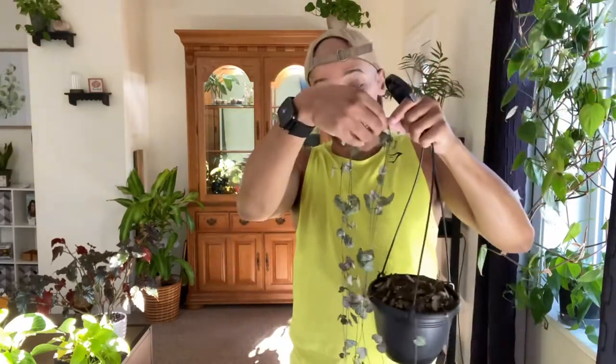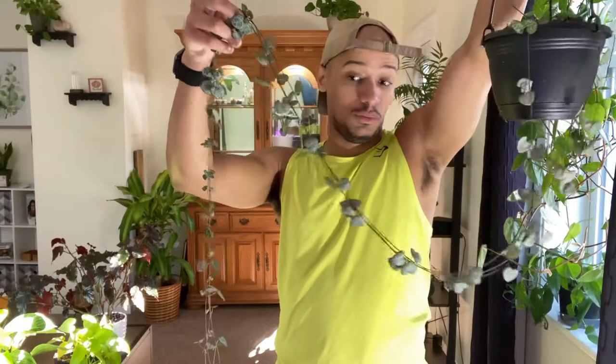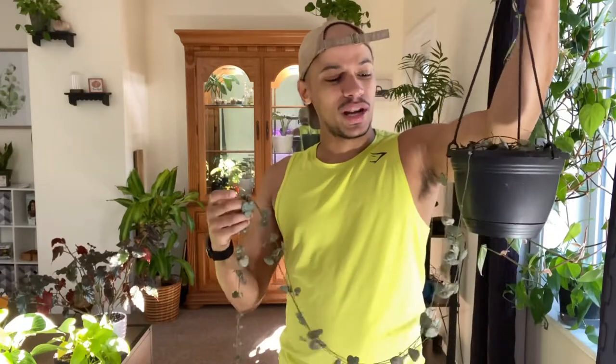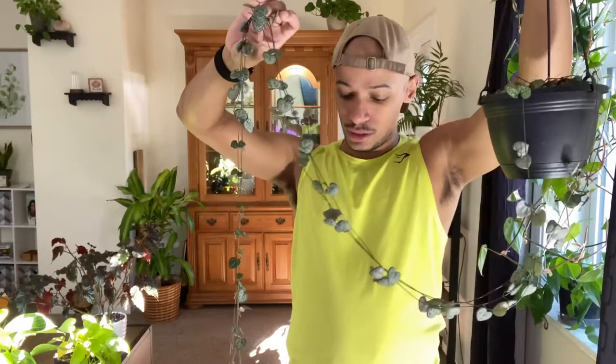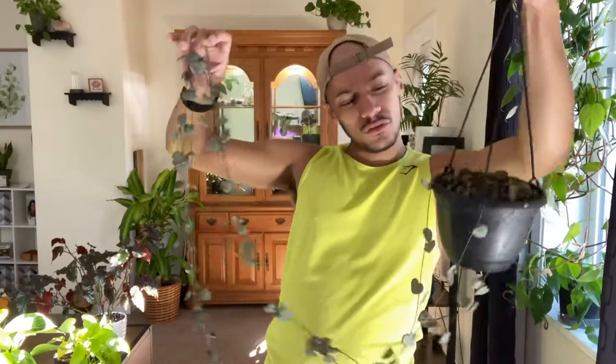When I first got her, she was right here — just from the pot to here — and I believe I paid around $20. I got her at the height of the pandemic when prices were pretty expensive, especially for string of hearts. Now I see them at my local stores going for like $10 to $12 depending on where you go.